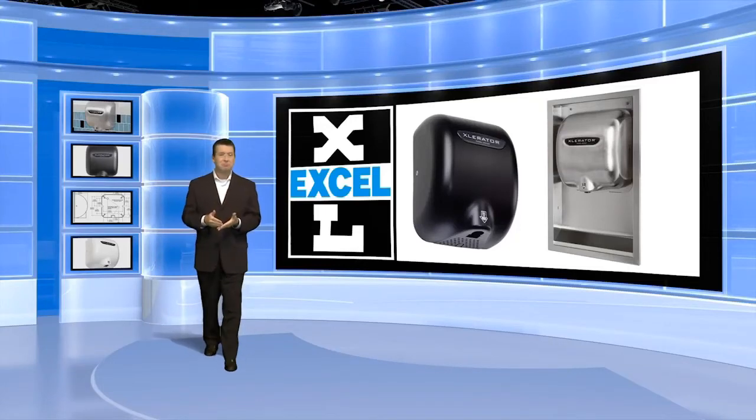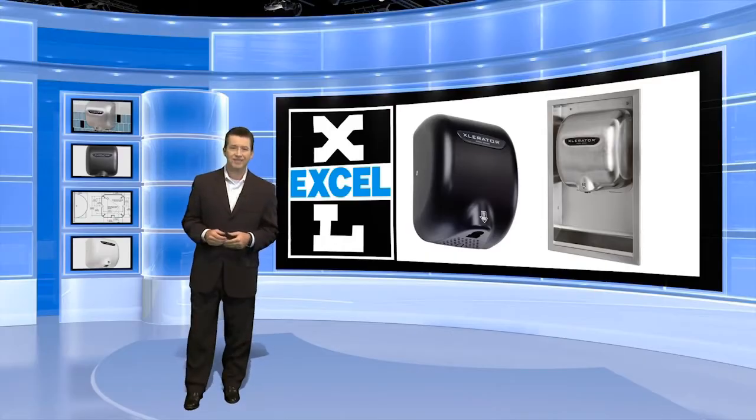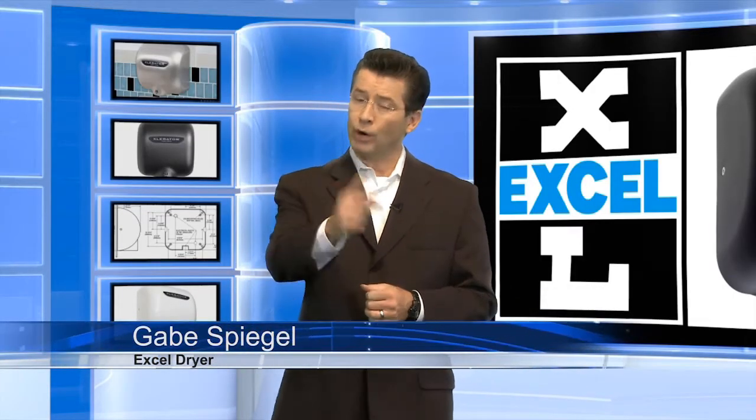Who doesn't want to save time, money, the environment, and keep your facility cleaner? Hi, I'm Gabe Spiegel. I'm here to tell you why it's time to throw in the towel.